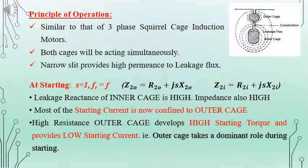The principle of operation is the same as that of the squirrel cage three-phase induction motor. Here both cages will be acting simultaneously. The narrow slit between the inner and outer slot will be providing high permeance to leakage flux. We will consider the starting condition, where the rotor is at standstill. At that point, the slip is equal to 1 and the rotor frequency will be equal to the stator frequency F itself, i.e., FR equals F.